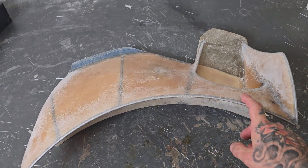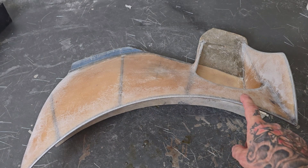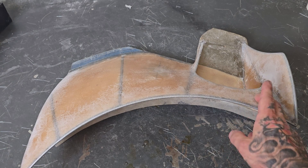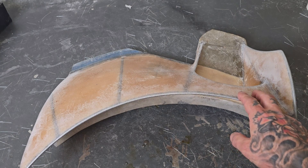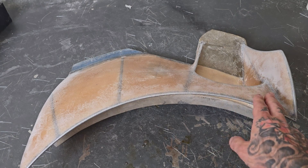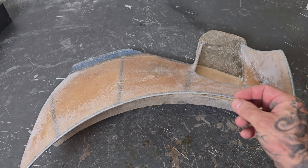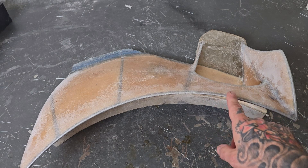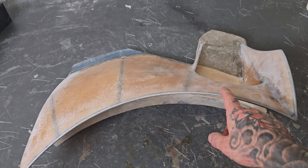So when I started my career, I started as a welder. And I was taught to clean my metal, get all the mill scale, corrosion, whatever, off your surfaces so that when you're welding, you're actually welding metal to metal. I took that kind of theory and I apply it to my fiberglass, particularly when I'm doing something like this, where I'm encasing metal inside my fiberglass.